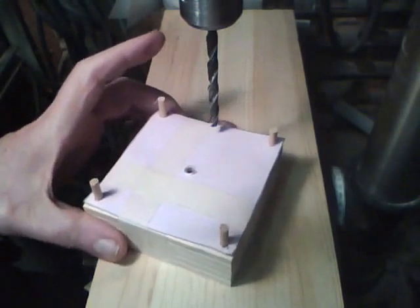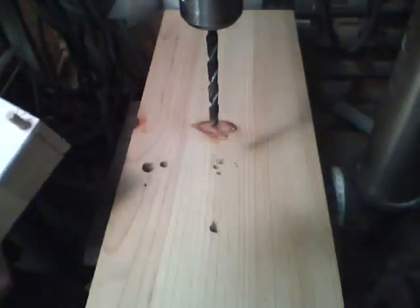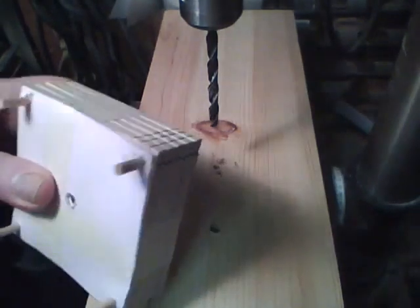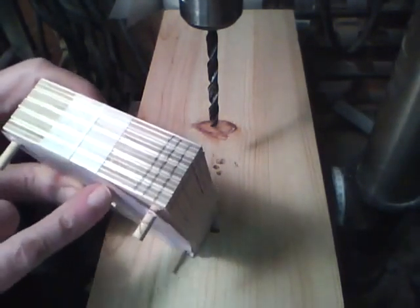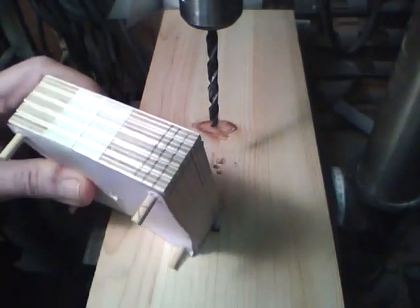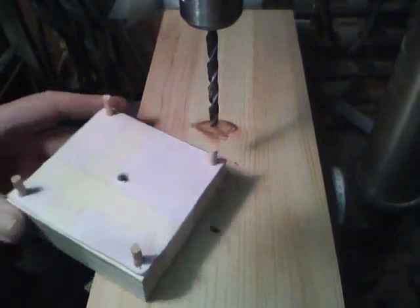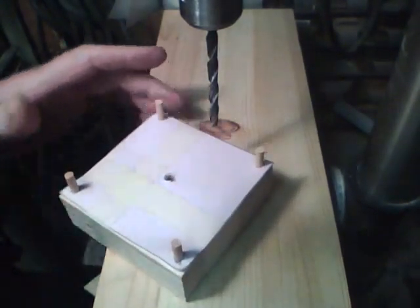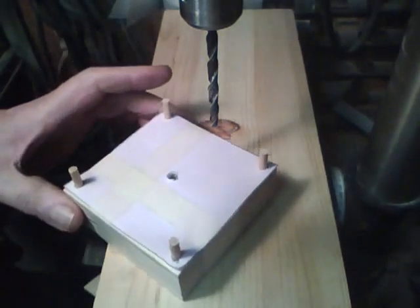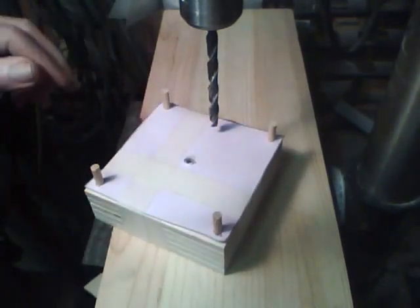Now I've got the five holes drilled, and I'm going to mark the upper right-hand corner — put three lines on there, one line on there — so I know how to line them up when I go to assemble it.